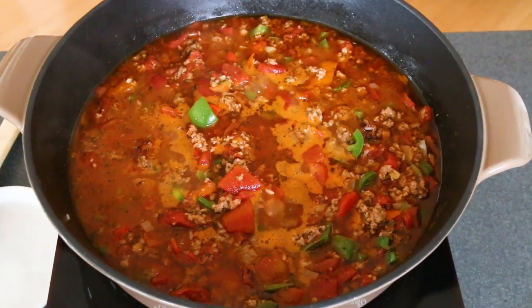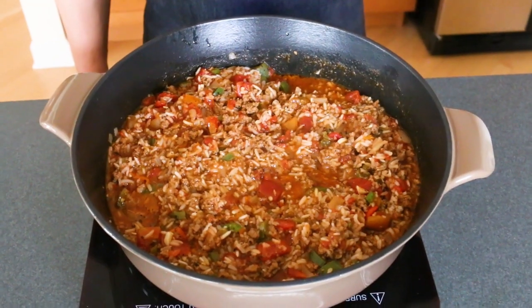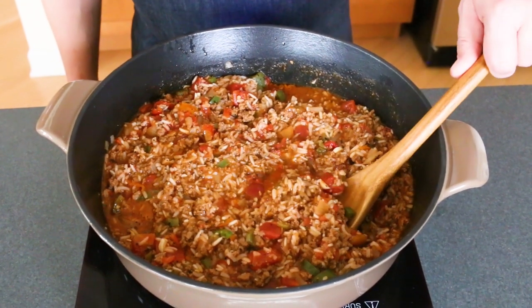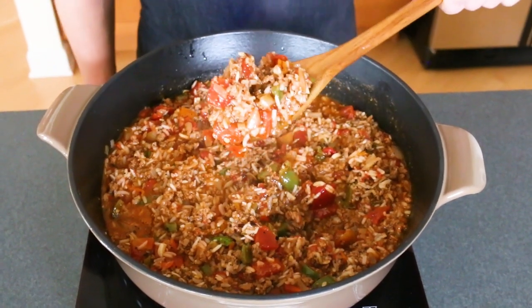Got a nice simmer going — look at that, smells delicious. Look at how nice and thick this has become. I added a little bit more rice to make the whole pot stretch, but doesn't it look amazing? That's it, guys. That's how you make stuffed pepper soup, Chili Pepper Madness style. I've got some extra peppers in there, some extra seasonings — lots of extra flavor. It's just amazing.